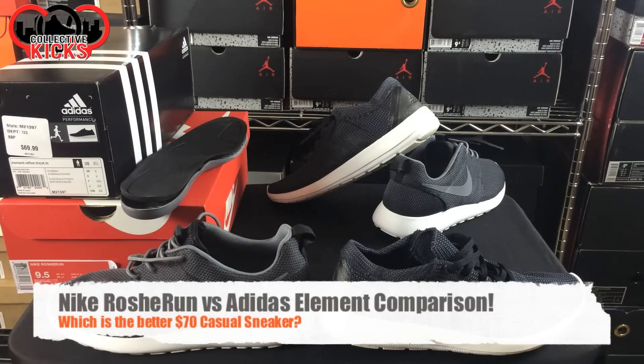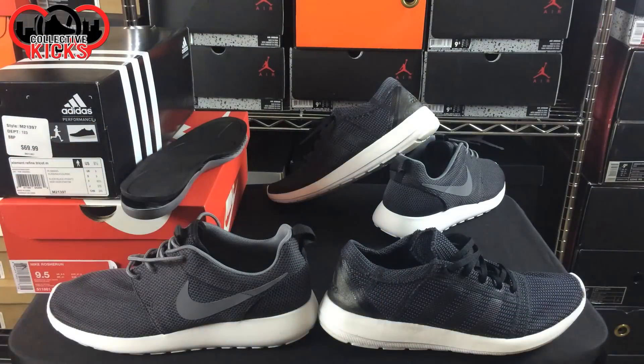Hey, what's going on guys? DJ Hess here, CollectiveKicks.com. Wanted to give you guys a detailed look and comparison between the Nike Roshi Run and the Adidas Element, as you can see on the right-hand side right here. Shout out to Finish Line again for hooking me up with that product — Brando and Nick, I do appreciate both of you guys for helping me out.